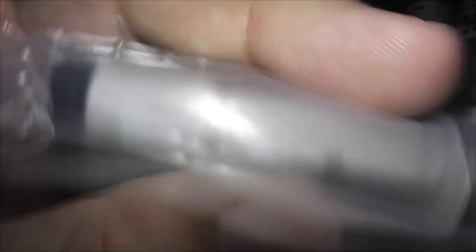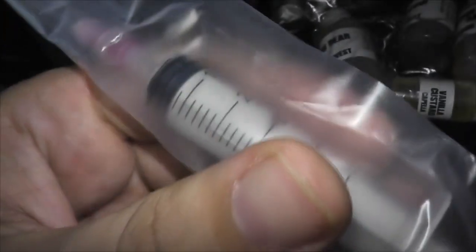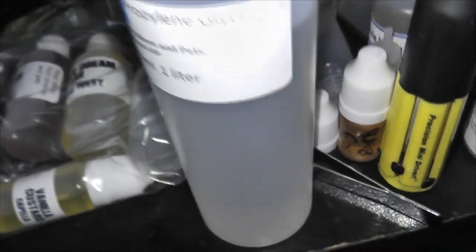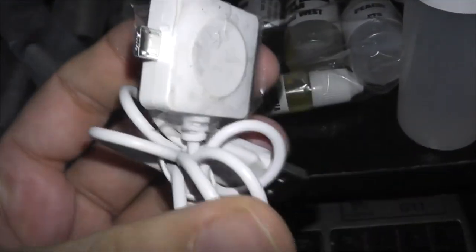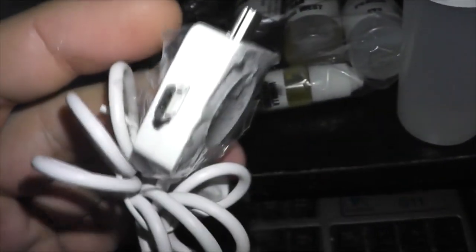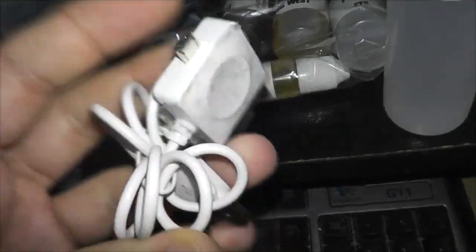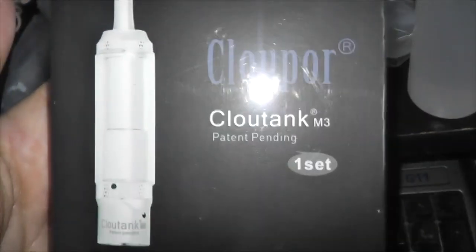Yeah, so it'll make measuring and making juice a lot easier. And they also have some propylene glycol here to thin it out so that it's not as thick. I also bought a new USB cable to use at home for charging cell phones and other devices.